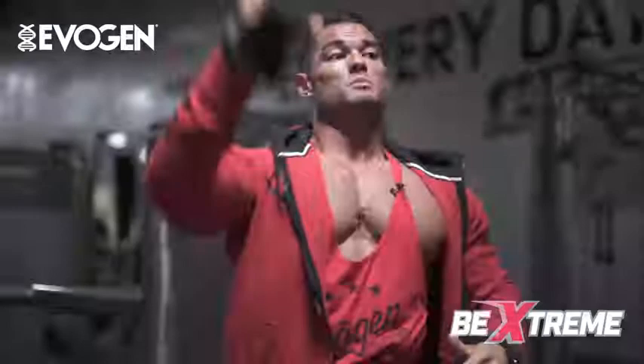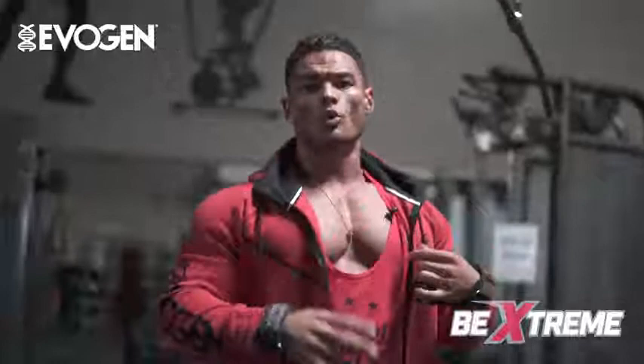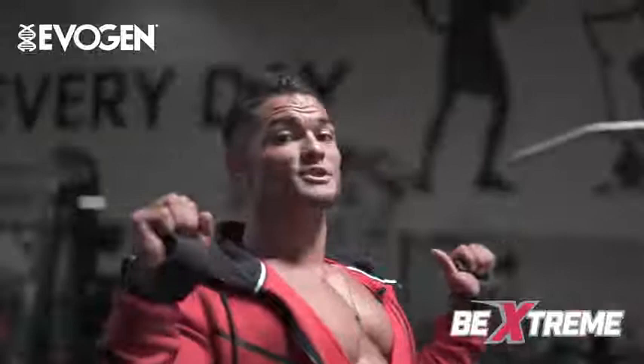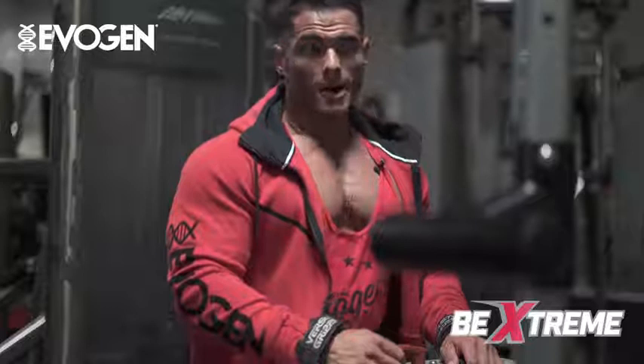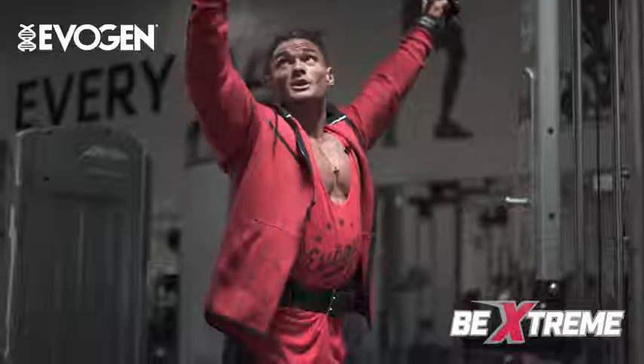Warming up with 10 to 15 reps, real lightweight, working our way up each set. On my two warm sets now, we're going to incorporate some FST-7 training principles — we're going to utilize the peak contraction hold. I'm going to come down and hold for two seconds above each rep, do five reps like that, then finish with 10 regular reps. I like to stay covered up for the first few sets to keep body heat up — it's a little colder outside today. Peak contraction holds for five, followed by 10 reps.